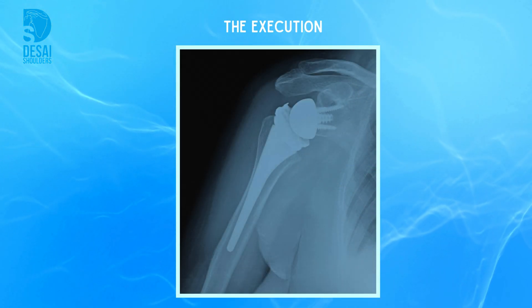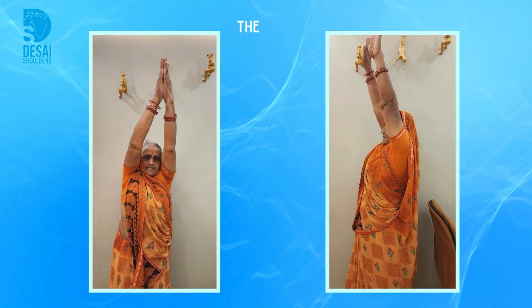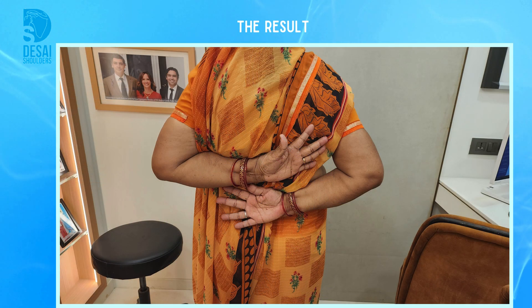I was able to achieve accurate implant placement intraoperatively, and three months later after physiotherapy, the patient has achieved excellent range of motion on her shoulder and is back to normal function and daily activities without pain.